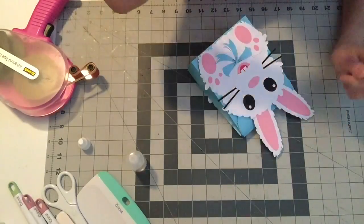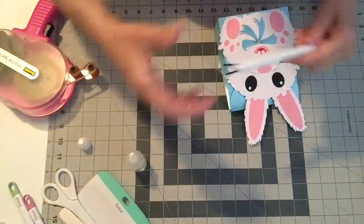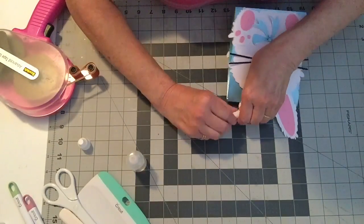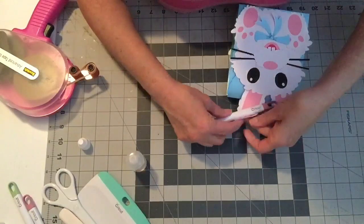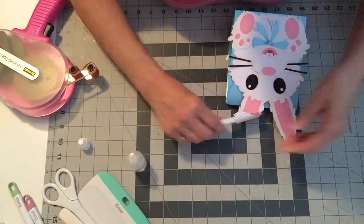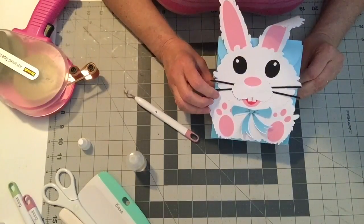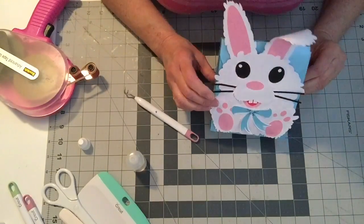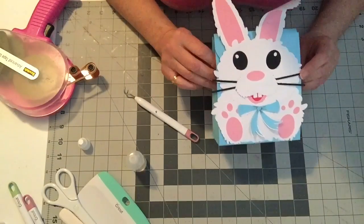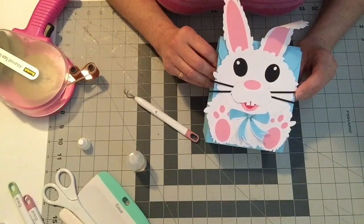I think I'll curl one of his ears — I'll take something like this and just wrap it around to give it a little bend. Because it's two layers of cardstock you might have to do it a couple of times. You can fold his ear down — pretty cute! I hope you like this. If you make some, please post pictures — I'd love to see them. Thank you for watching.